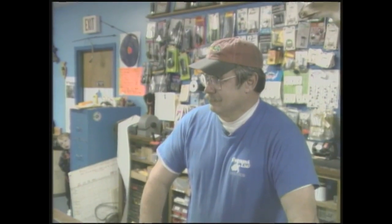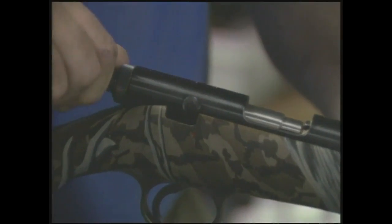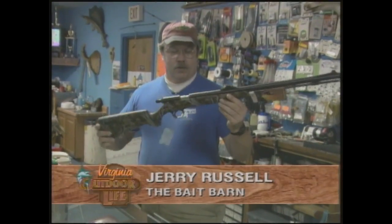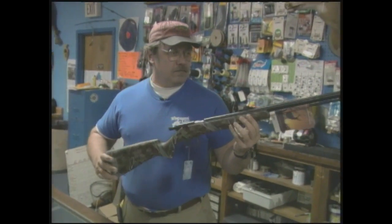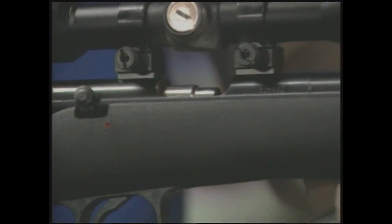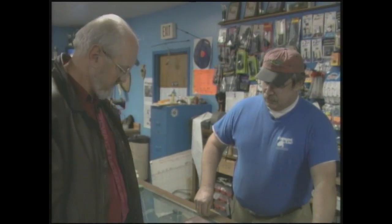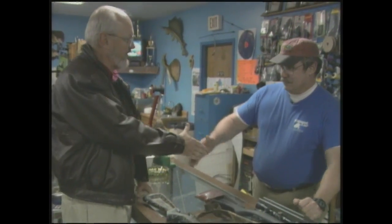As we continue our search for the perfect outdoorsman gift, we are here at the Bait Barn with Jerry Russell. Jerry's going to show us some black powder guns. This is the Wolverine, made by Knight Arms — a muzzleloader in a real tree camouflage pattern. For the guy setting up in a tree, it's an excellent choice. Now that Virginia has allowed scopes, it lets you shoot earlier in the morning and later in the evening. For somebody who wants to break into muzzleloading, they could not beat a nice inline muzzle by Knight or Thompson Center.